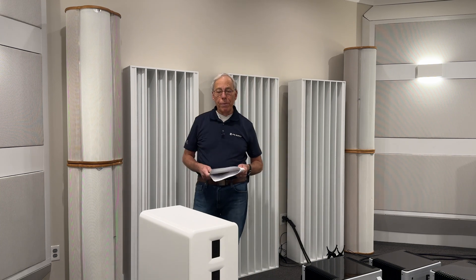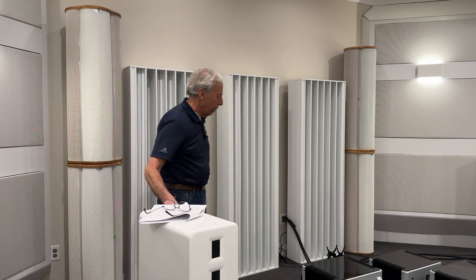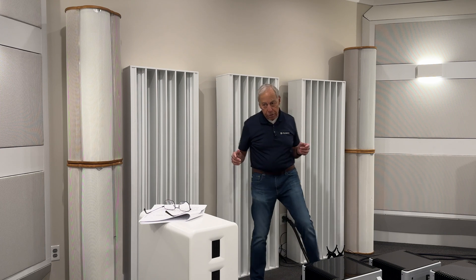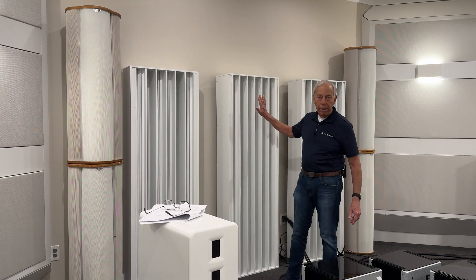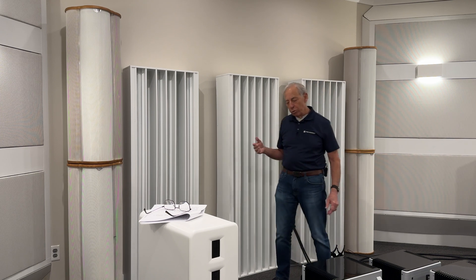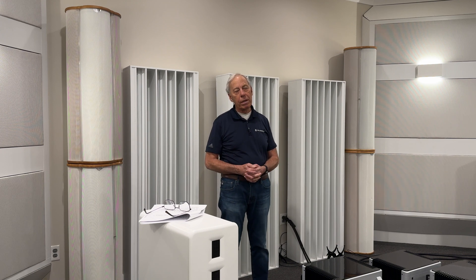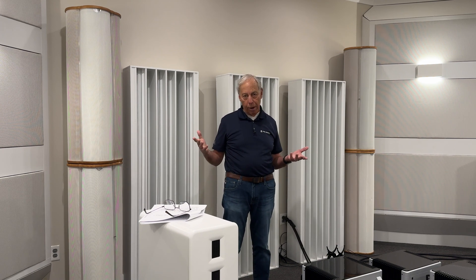This is what I would recommend. And yes, if you have a planar speaker or any kind of dipolar speaker, you definitely don't want absorption behind it. In fact, I would hesitate to put absorption behind any loudspeaker system. I just think it's a bad idea if you're trying to get things to image properly.